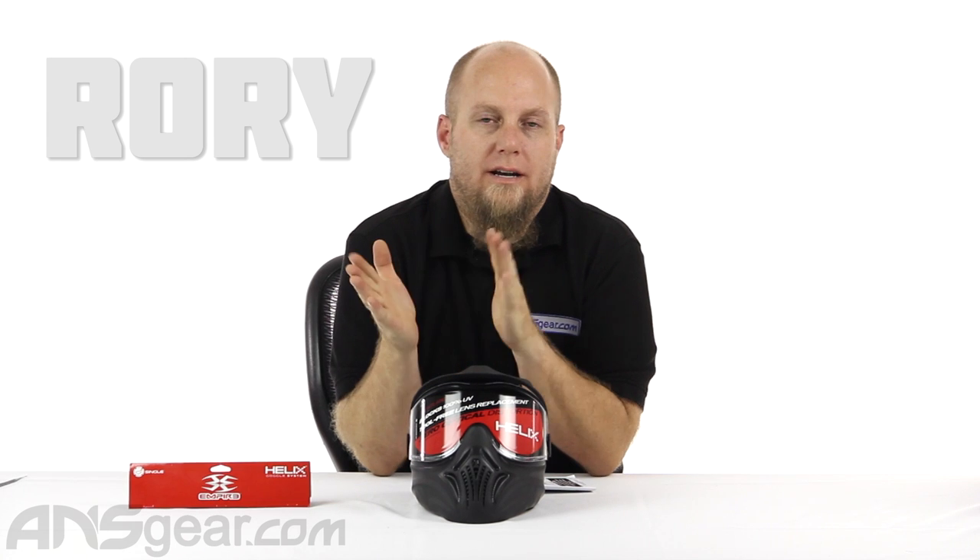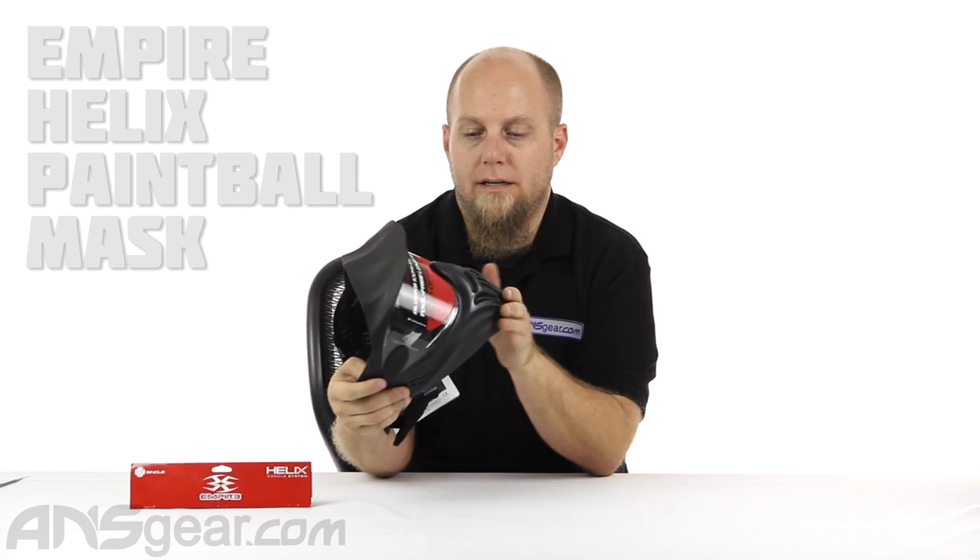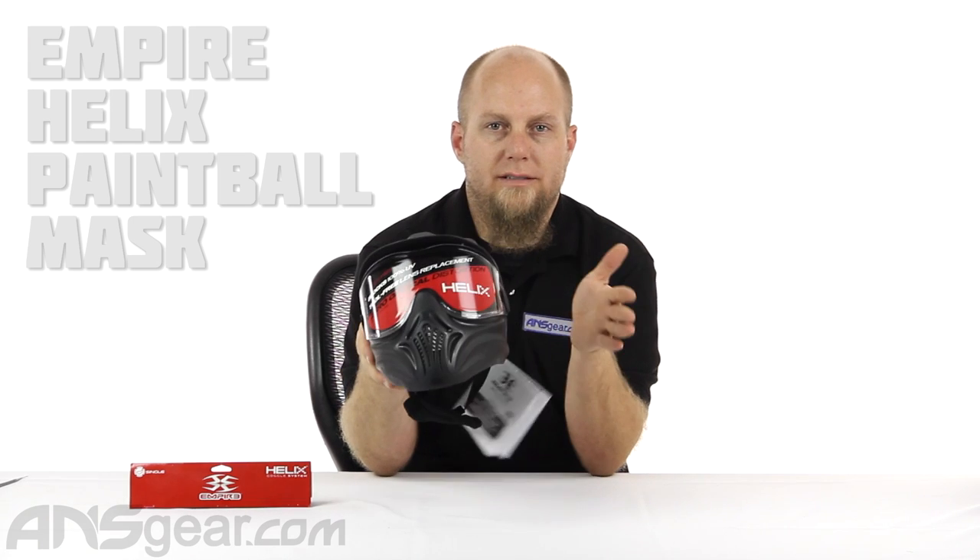Hey everybody, it's Rory from A&S Gear and we're going to look at another mask today. This is the Empire Helix mask. This is kind of a basic version of their higher end masks, like the E-Flex and the E-Vent.